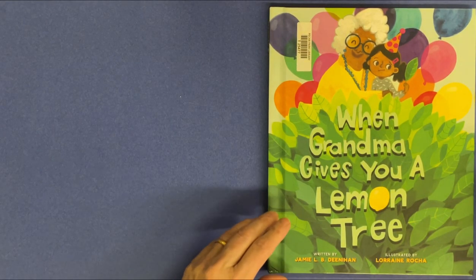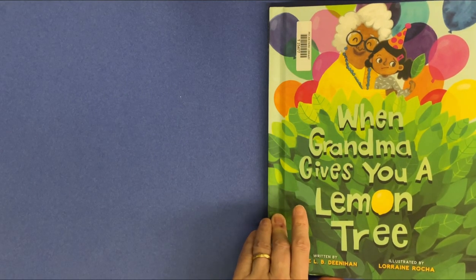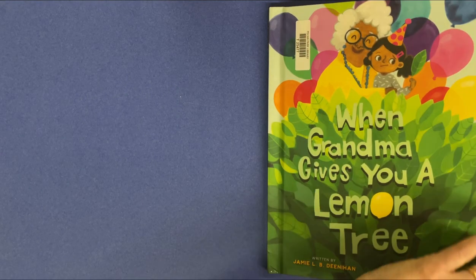When Grandma Gives You a Lemon Tree. Written by Jamie L.B. Dinahan. Illustrated by Lorraine Rocha.